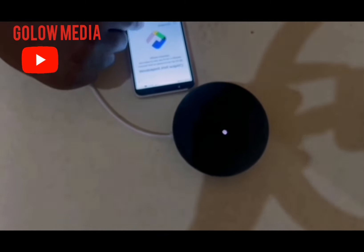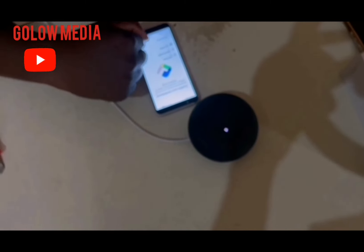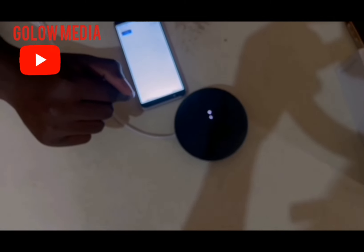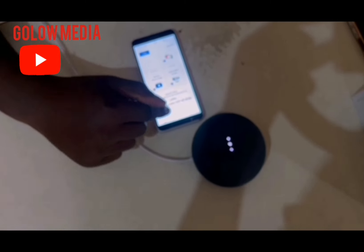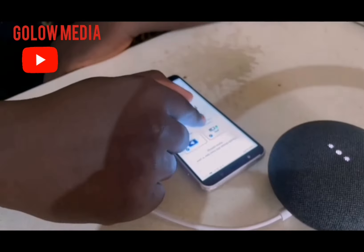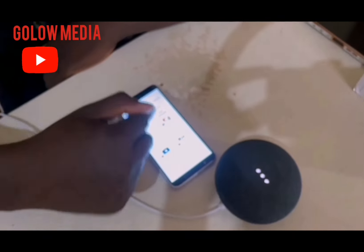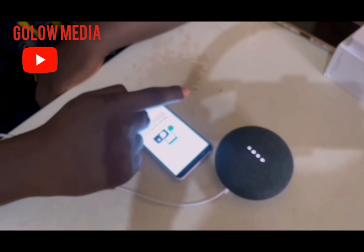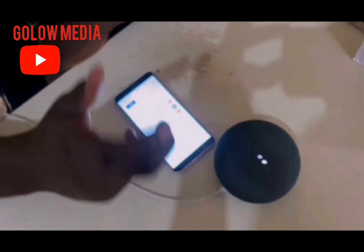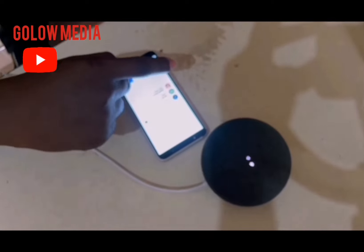It says confirm your preferences: voice match on, personal results on, and duo calling on — click confirm. It asks if you've added listening to music and radio, watch movie shows, call friends and families — click next. Play your favorite music — click next. I'll choose Spotify because I have a Spotify account linked, and YouTube Music is also linked, so I select both and click next.